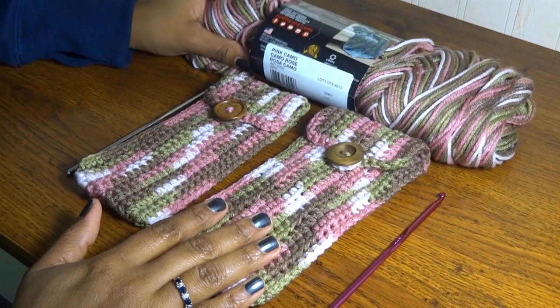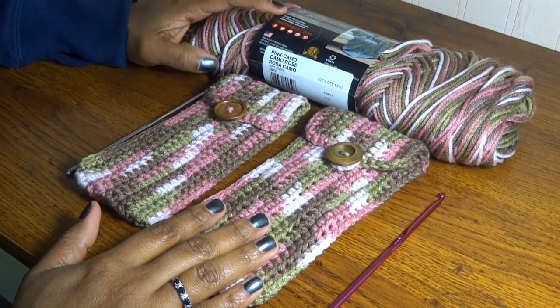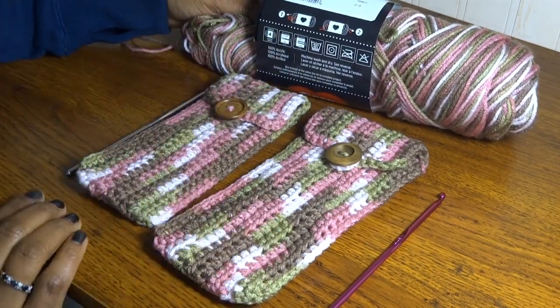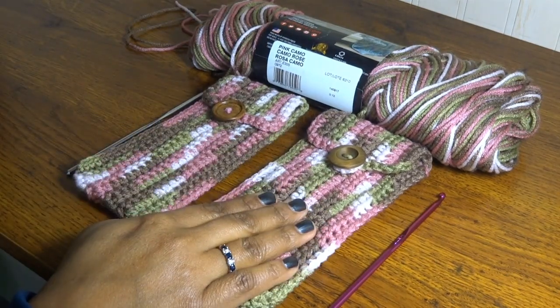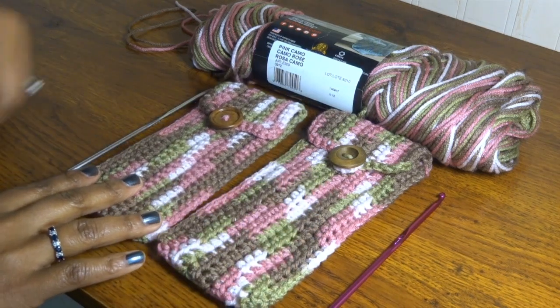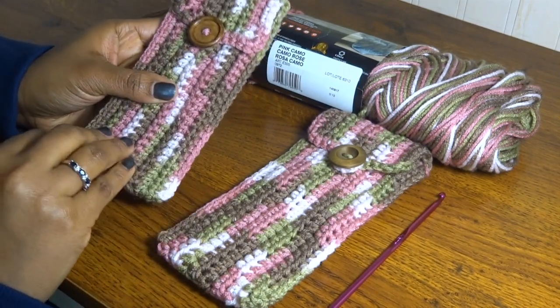For these I used Red Heart yarn in the pink camo version. It recommends a 5.5 millimeter hook, but of course you can change it up and do it however you like. I just wanted to show you guys what the final product of the one I did in this video looks like, as well as the comparison if you wanted to make a tighter, firmer pouch.